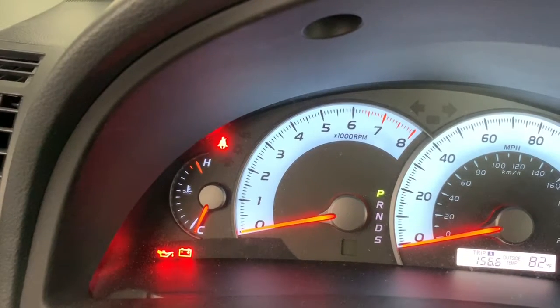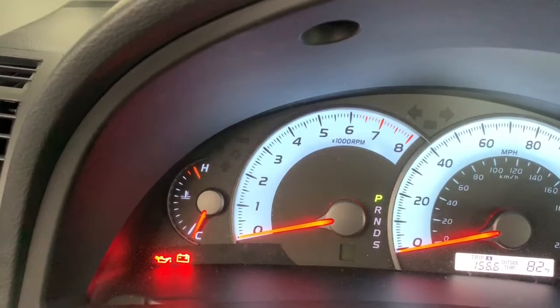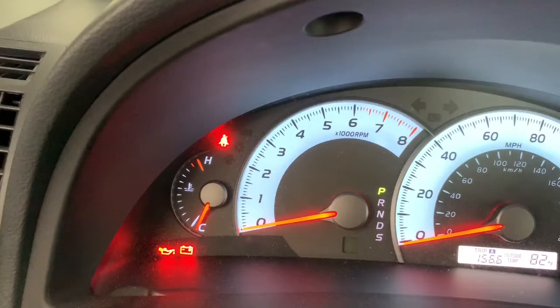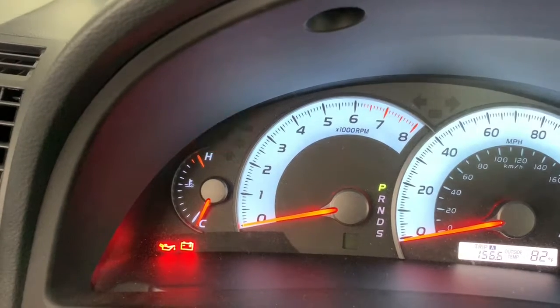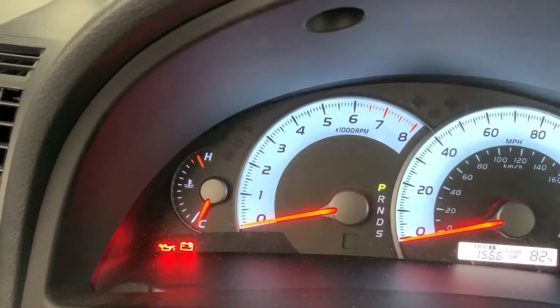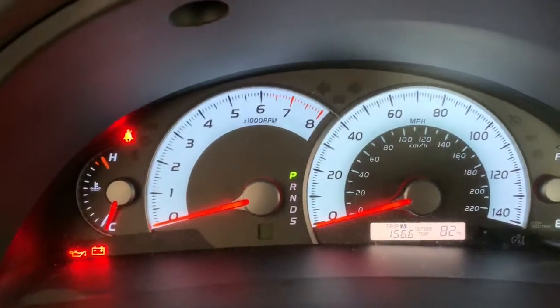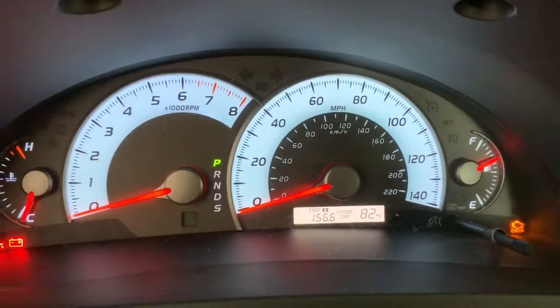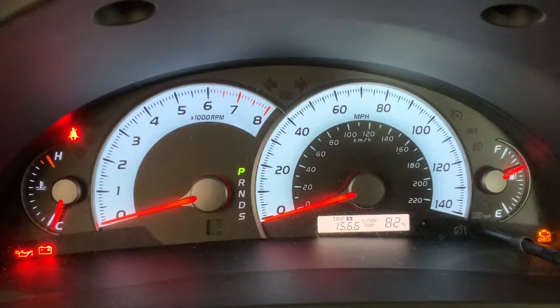The most important is the oil light. If this light comes on while you are driving, you should try to stop the car as soon as it is safe and as soon as possible, then turn off the engine. Even a few seconds of running the engine with this light on can severely damage the engine, leading to serious repair problems later.